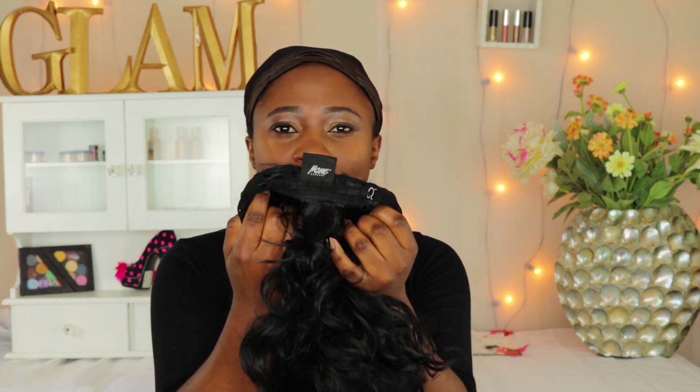It is not a lace front wig. It has a side part. It also doesn't have the two combs to the side where you pin it into your hair. That's not a problem because lately I wear my wigs with a wig grip, so I don't have a problem with that. It also has two straps at the corner where you can clip it to your head size.